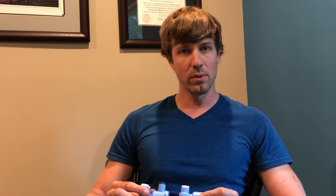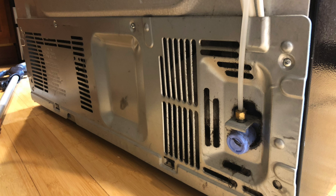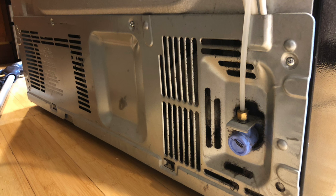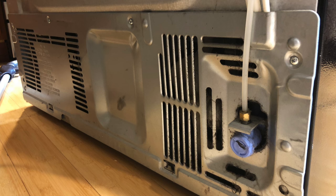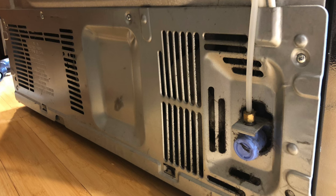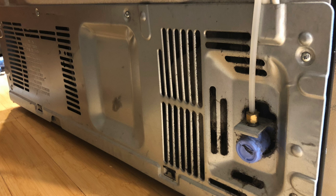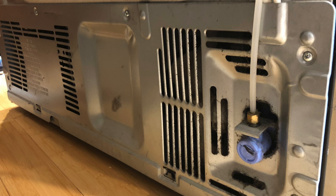I'm going to walk you through step by step how I did it. The first thing you're going to want to do is remove the cover panel from the back of your refrigerator - there are about five screws at least on mine. In order to do that, you're going to have to remove the water line from the back as well. You can see it here with a little brass compression nut on it - you just loosen that. Before you loosen it, shut the water off to the refrigerator. There should be a valve near the wall that you can turn the water line off, otherwise you're going to have water spraying everywhere.